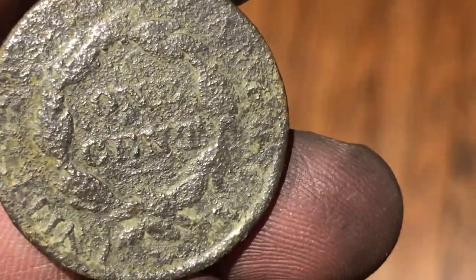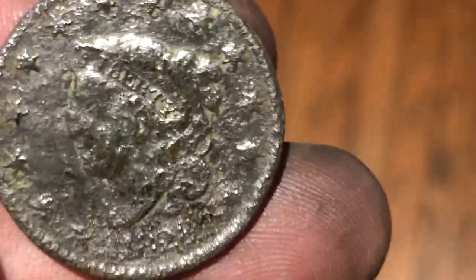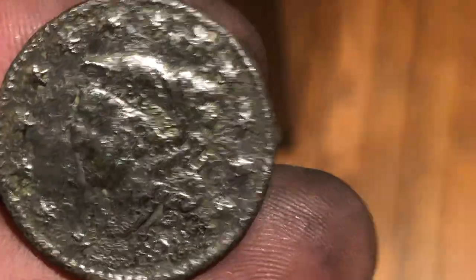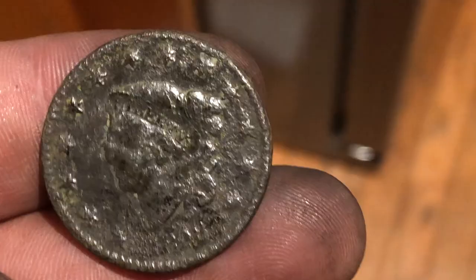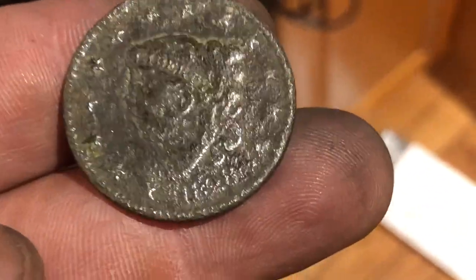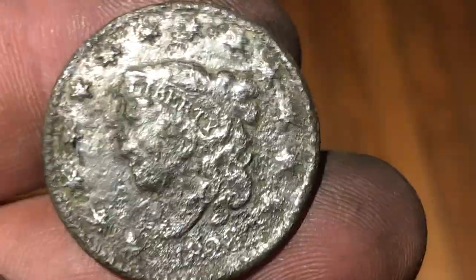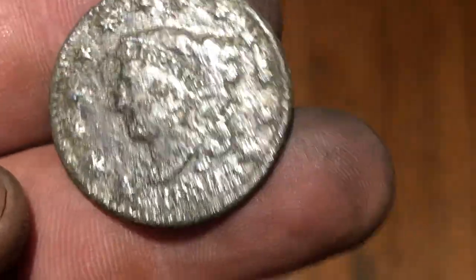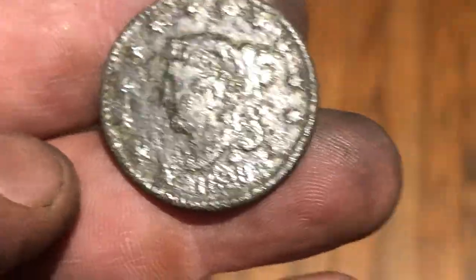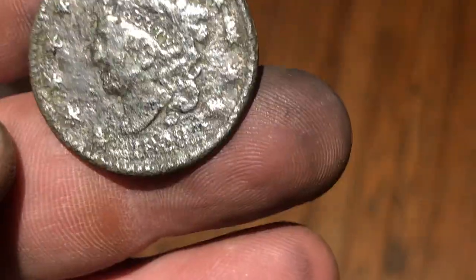I would say this is an improvement, and we're talking about coins found in the ground here. This is a last-resort treatment, so I'd say these are pretty miraculous results — with the rings especially. But just being able to get rid of that dirt patina is a big improvement in my opinion. Let me know what you think in the comments.